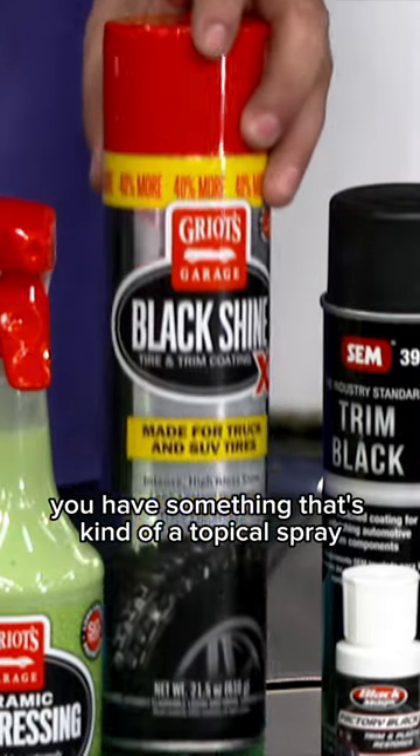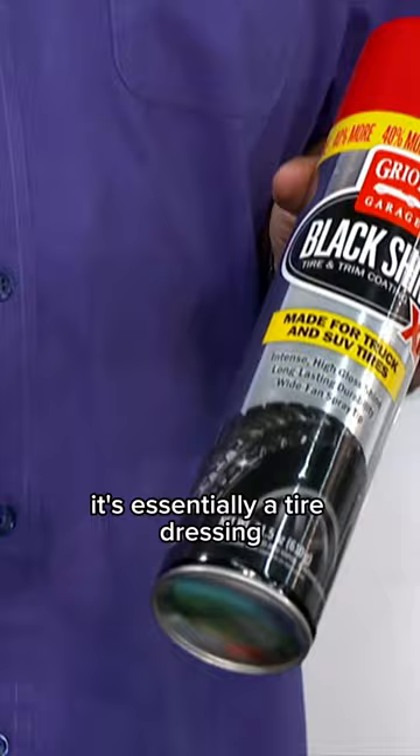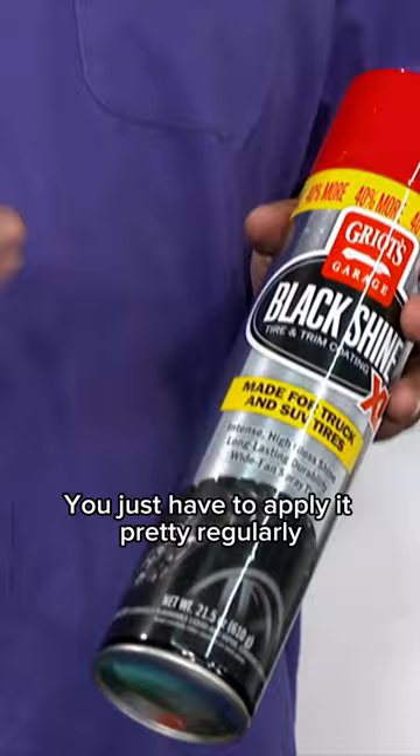You have something that's kind of a topical spray — something like this. You spray it on; it's essentially a tire dressing, a plastic dressing. You put it on, you wipe it off, and you're good to go. You just have to apply it pretty regularly, every time you wash the vehicle.